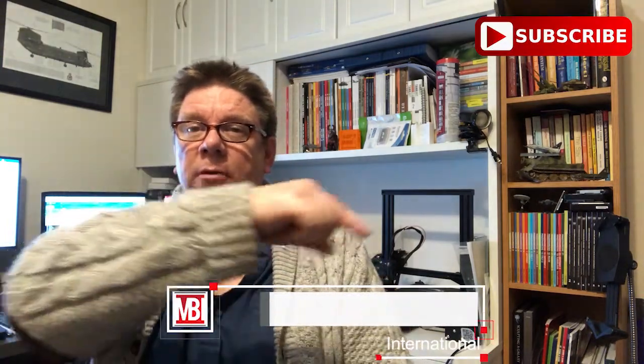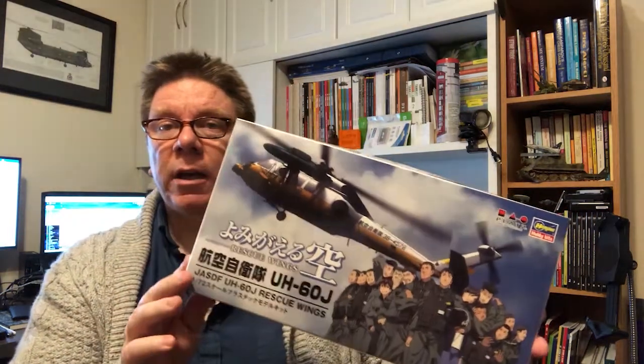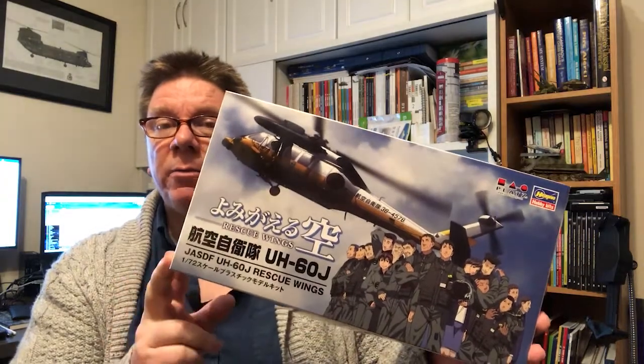Hi, this is Paul from Model Build International again. Don't forget the subscribe button's down there — click on that and you'll get notified of all the future videos. Today we're going to have a look at a new kit from Platts. This is a UH-60J from the Anime Rescue Wing series.